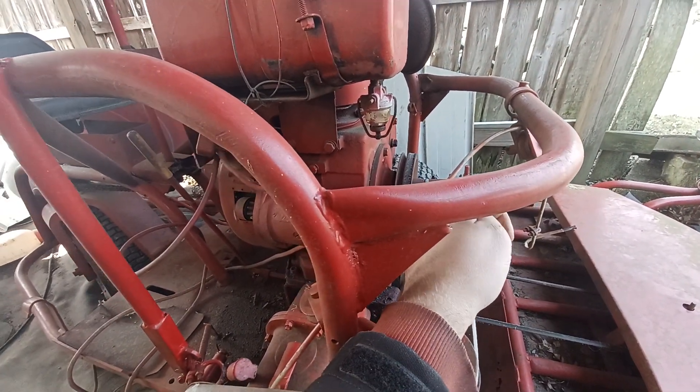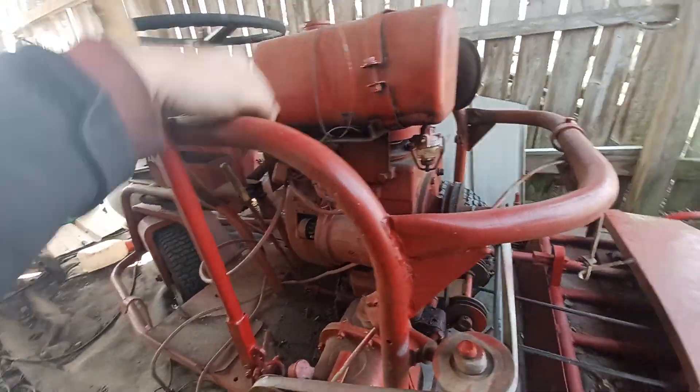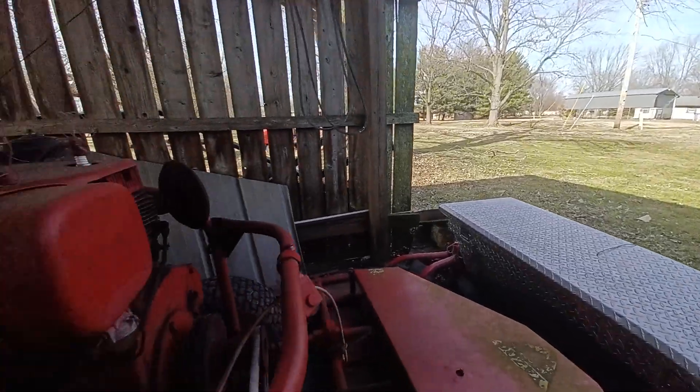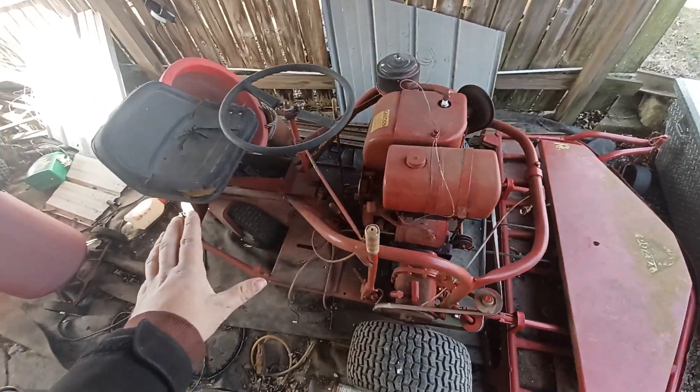It ended up eating the belts anyway. It needs work — we'll get back to this at some point. I do want to get this up and going, but for now we're still waiting until I get the shop done and for the weather to warm up a bit.